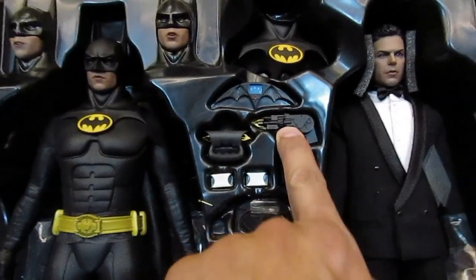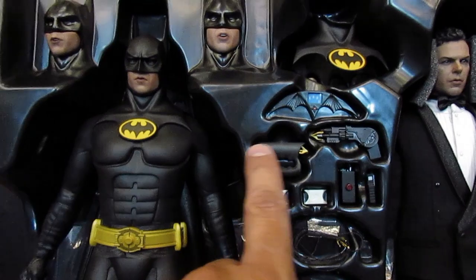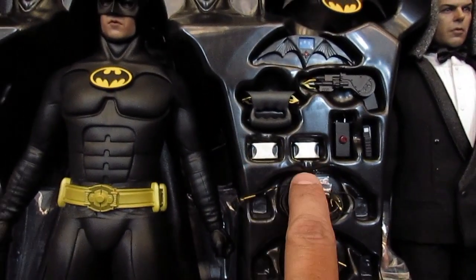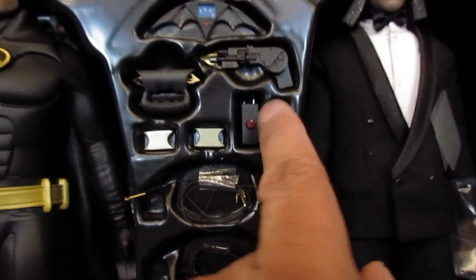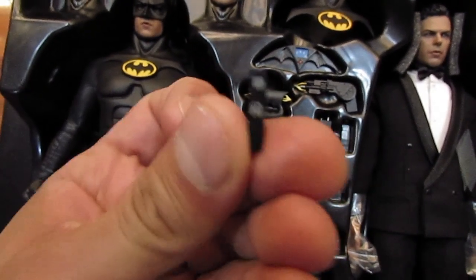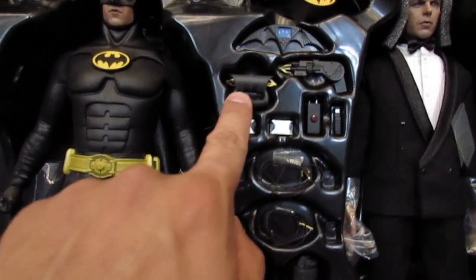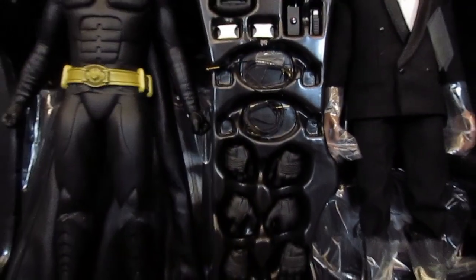He has a grappling gun right here. This is a line launcher — when he uses this, the line launches from both sides so he can slide on the line wherever he needs to go in the city. These are napalm packets right here, I'm pretty sure they are. This is a signal scrambler. This here is a batmobile remote — if you remember in the movie, he calls the car and it comes rolling his way. These are extra lines for the line launcher — you can interchange these lines, and you get two lines.